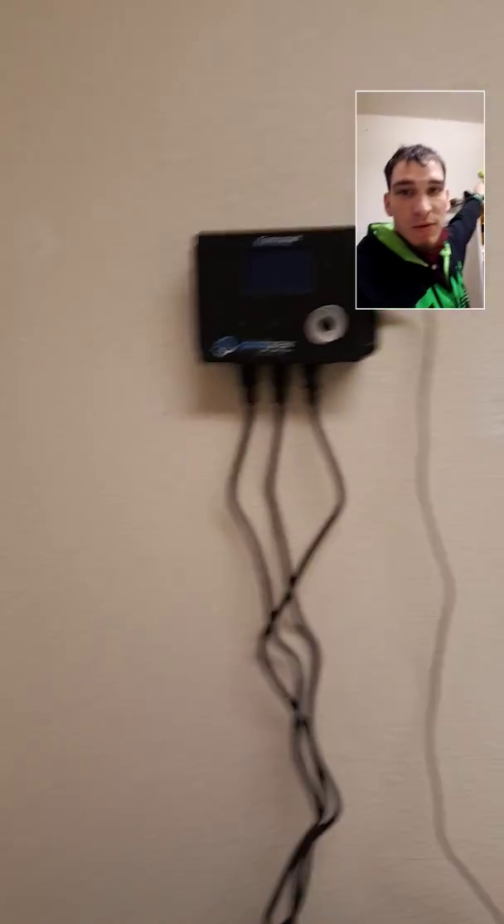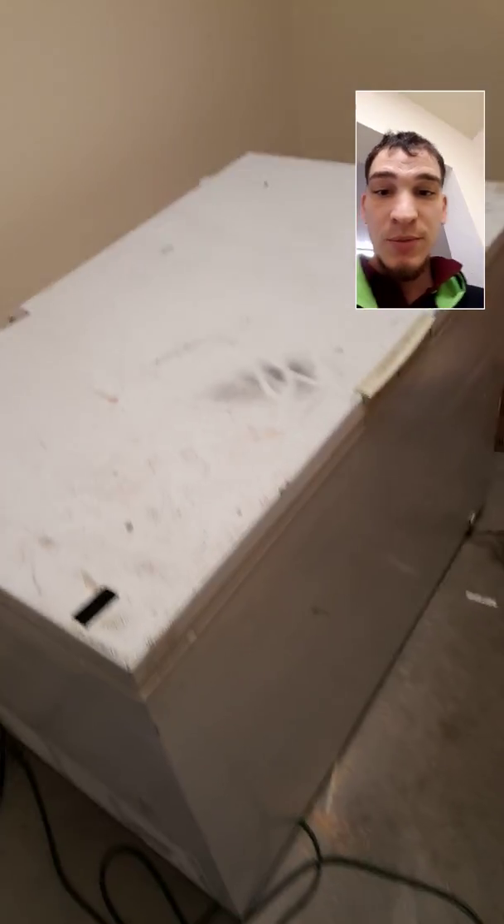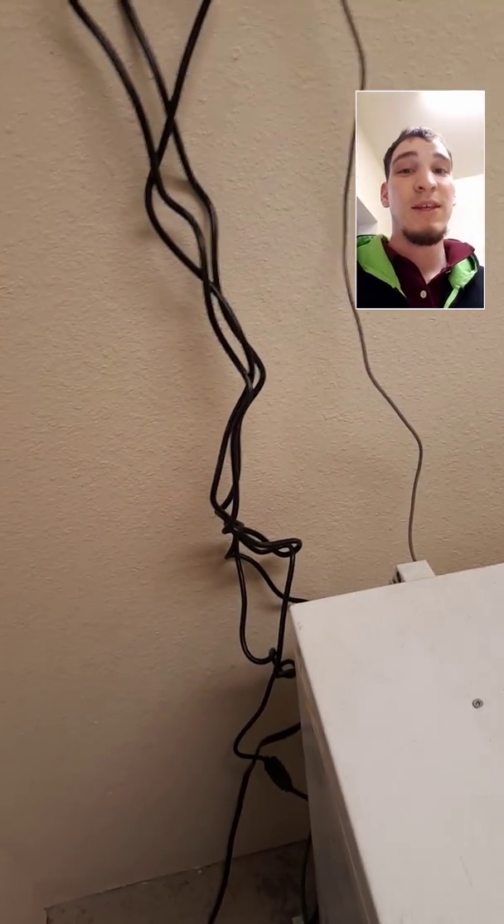Hey there fellow YouTubers and brewers alike. Just wanted to show you a little bit of my money-saving idea that I came up with. It's how to turn one of these big old box freezers into a refrigerator, but the easy way.